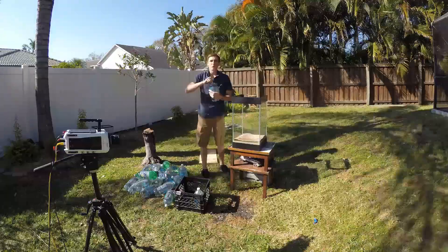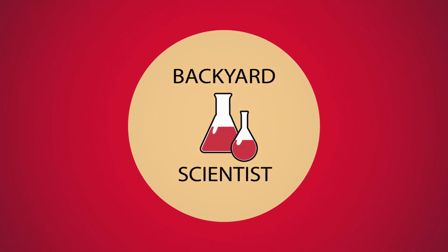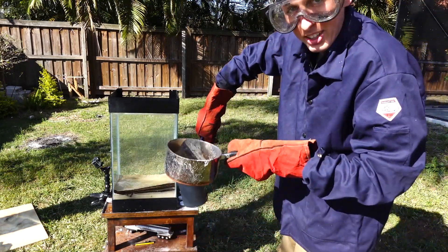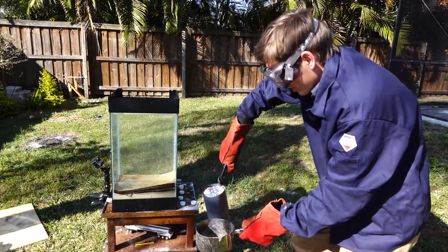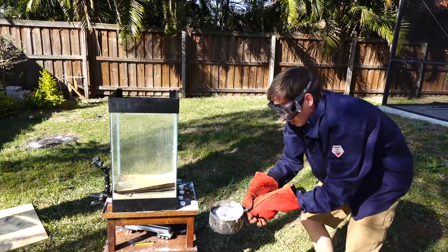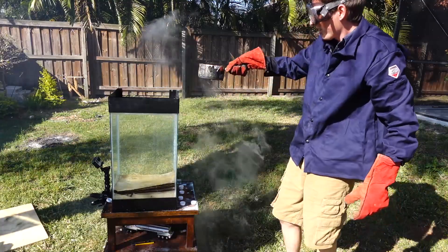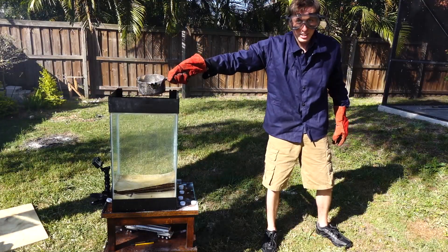I wanted to pour the molten aluminum into soda instead of water because I was curious if the carbonation would affect it in any way. Alright, I have no idea what's going to happen. I'm going to pour it in here first so I can pour it in there easier. I'm ready now. When it hits the water — 3, 2, 1.